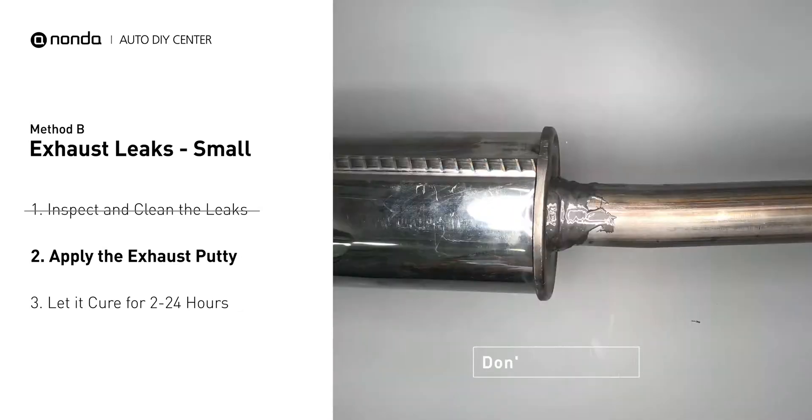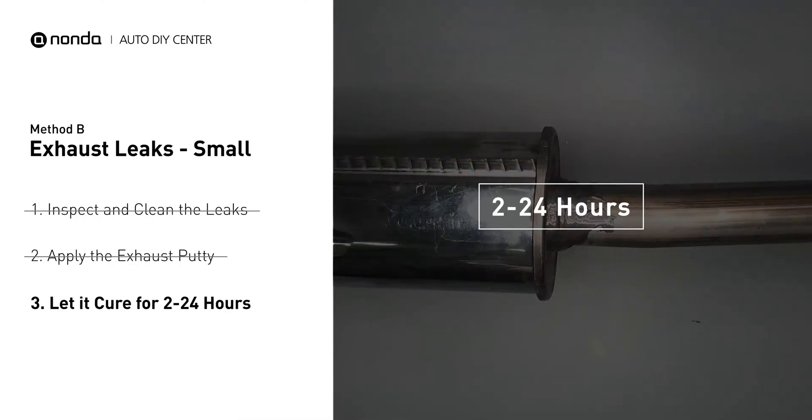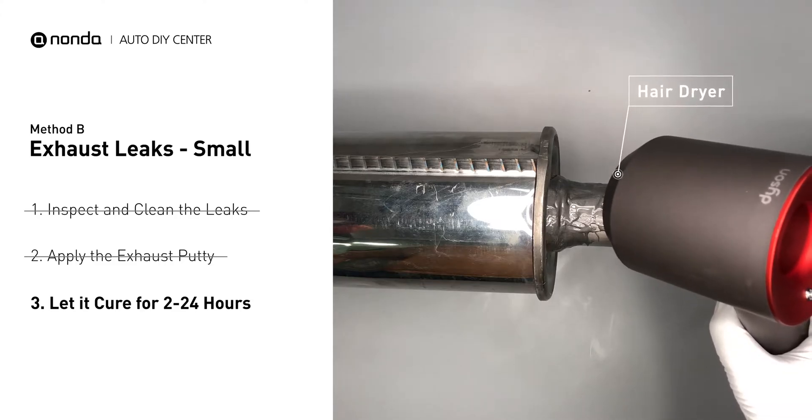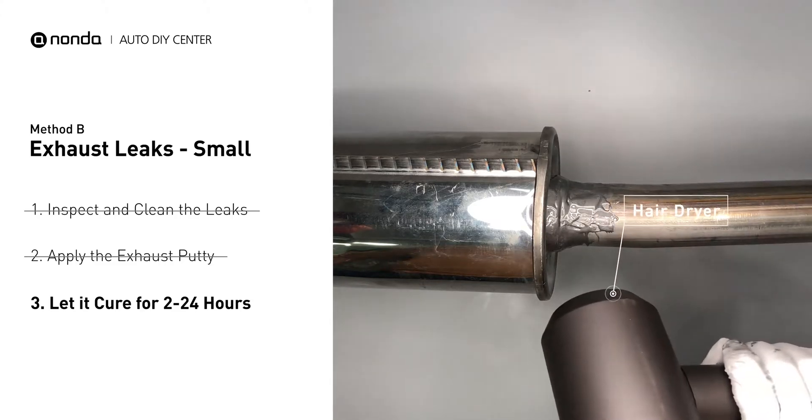After the application, do not start the engine, because the positive pressure from the exhaust will blow out the paste. Let it cure for 2 to 24 hours depending on the external temperature. The hotter it is, the quicker it will cure. That means you can use something like a hair dryer to heat it up and make it cure faster.